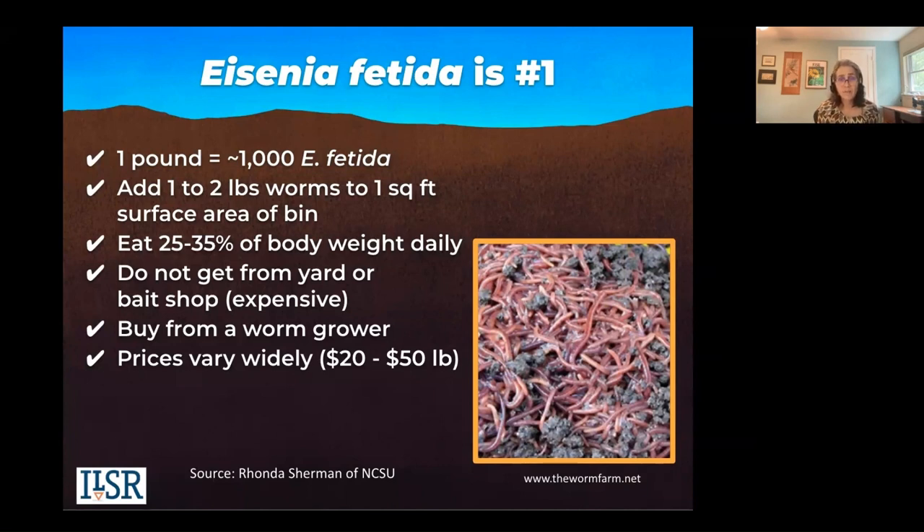They're commonly referred to as red wrigglers, but buy Eisenia fetida and watch out for shady internet sellers. Counting worms is not fun, so always start with at least one pound. Because it's about surface area, you're going to add one pound to one square foot of surface area of bin.